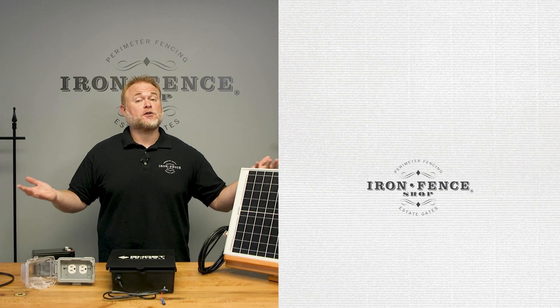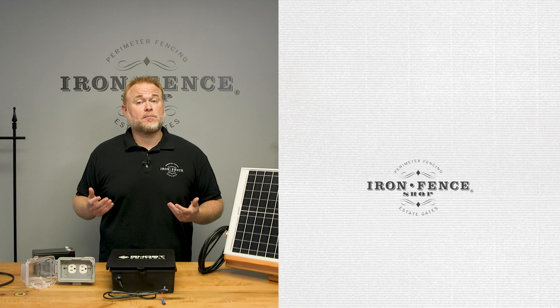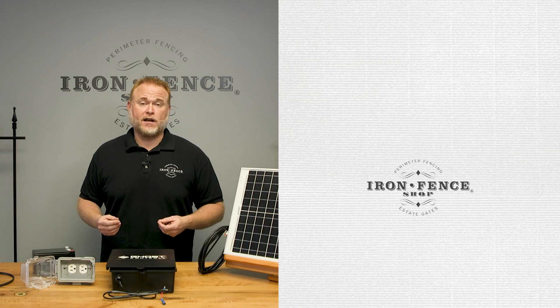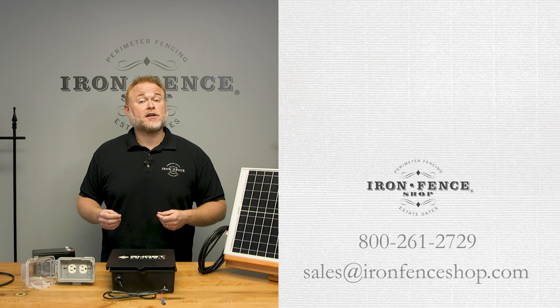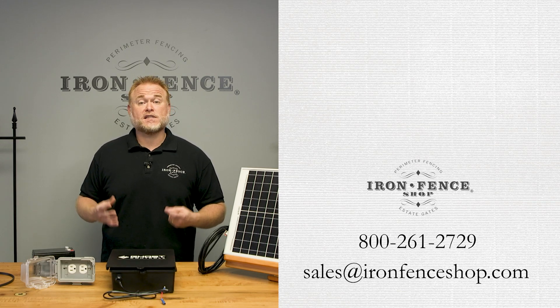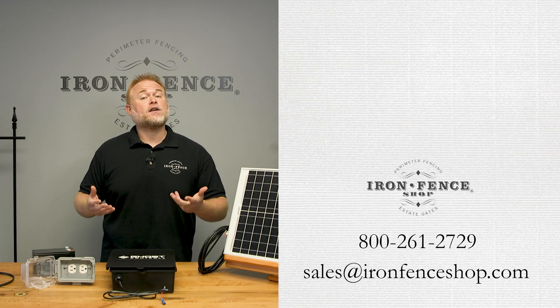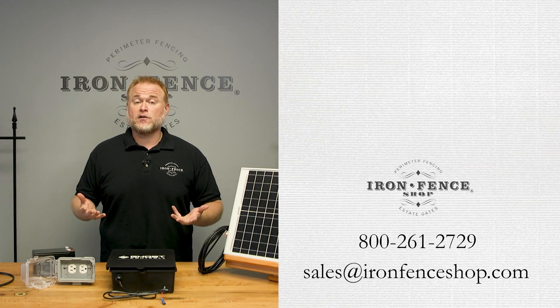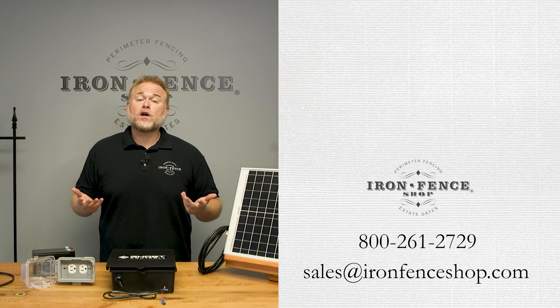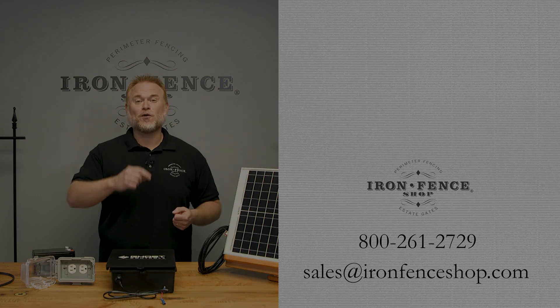So there are your two options for powering your Ghost Controls automation system. Use the pros and cons of each to determine the best option for your gate automation. Be sure to check us out at IronFenceShop.com. Still shopping for a driveway gate and want to know six things to consider before buying one? Check out that video. If you have any questions, shoot us an email at sales@IronFenceShop.com or give us a call at 800-261-2729. We look forward to hearing from you.